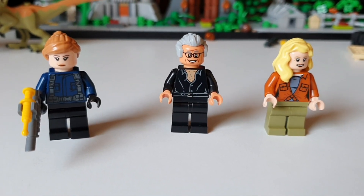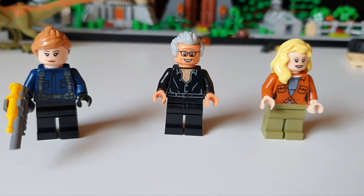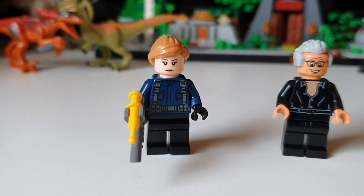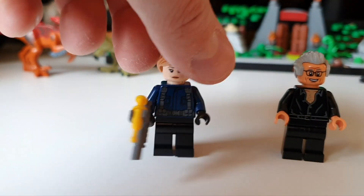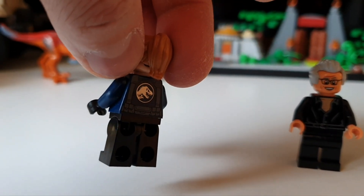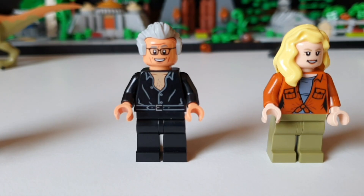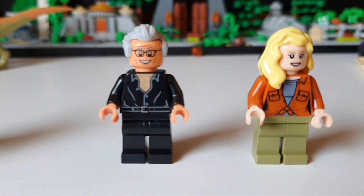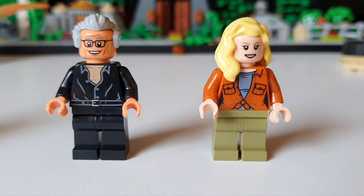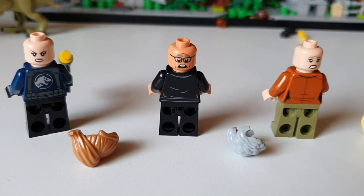Other than the dinosaurs, the figures are the reason people are buying the set. It comes with three figures, one exclusive to the set, which is going to be the major draw. First we have the generic guard — no name, just a guard included in most of these Jurassic Park sets. On the back it has the Jurassic World emblem, no printing on the legs. Then we have Ian Malcolm — chest hair and all, with grey hair this time, looking stunning. And Ellie Sattler as well — brilliant torso printing, although the legs have nothing on them unfortunately. All three have alternative faces on the back, which is a nice inclusion.